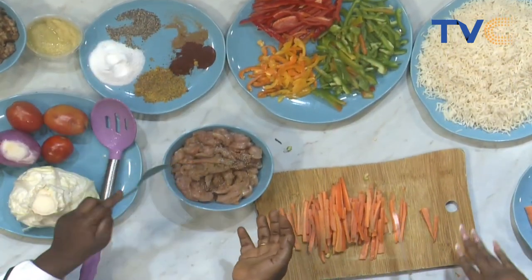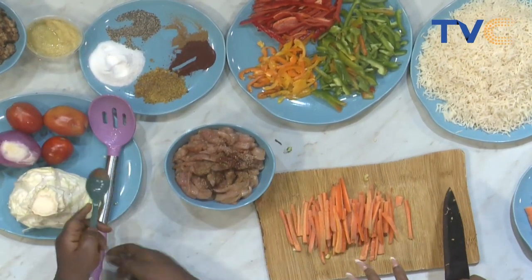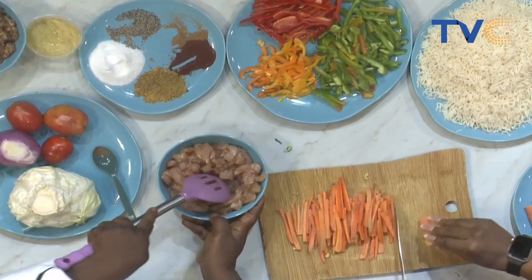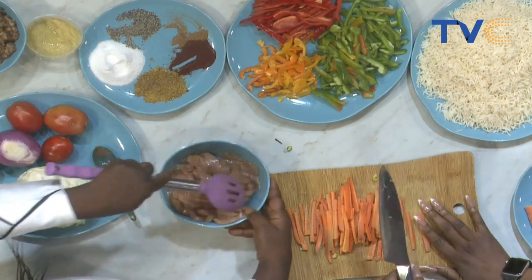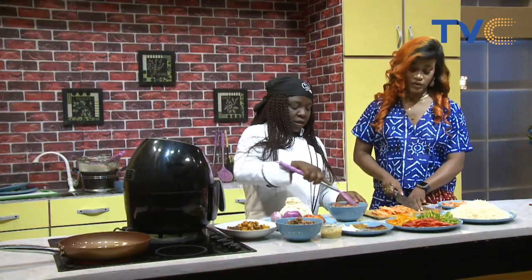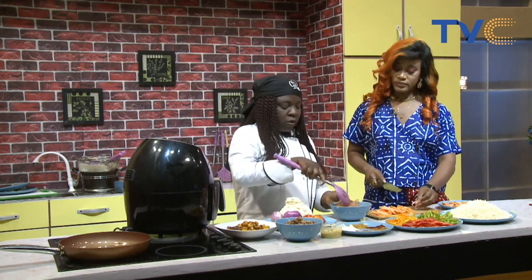Now we need to marinate this chicken. First I added salt, then black pepper, then paprika. Please note the chicken has been deboned — it's boneless chicken breast. I'm using an air fryer for this chicken so that we can stir fry it on the stove after. For those who don't have an air fryer, just use a normal fry with very little oil — if you have a non-stick pan, just put about two drops of oil and you're fine.